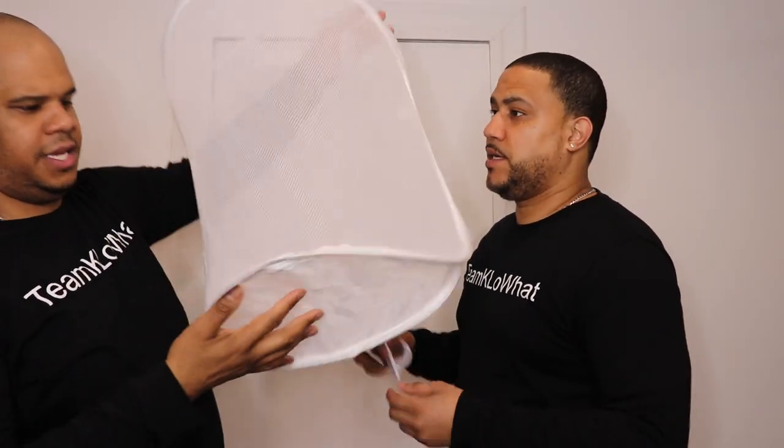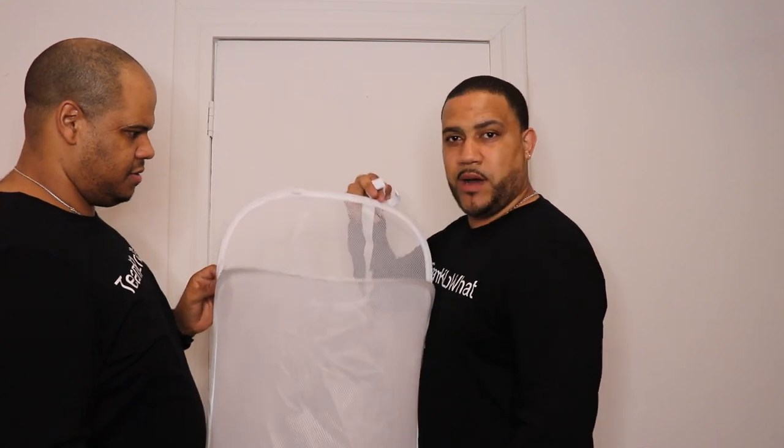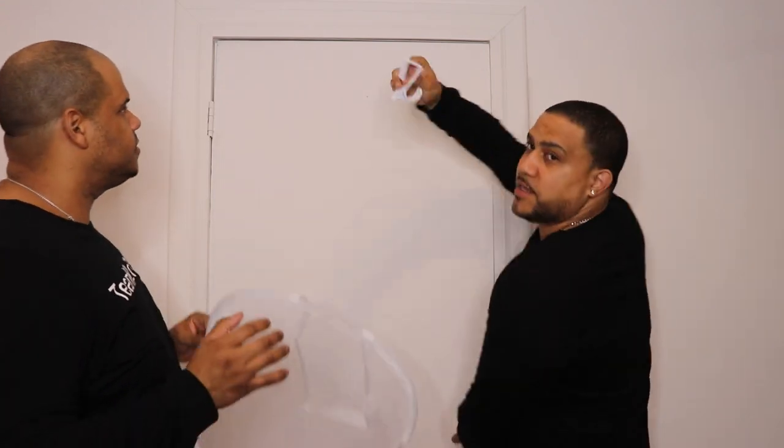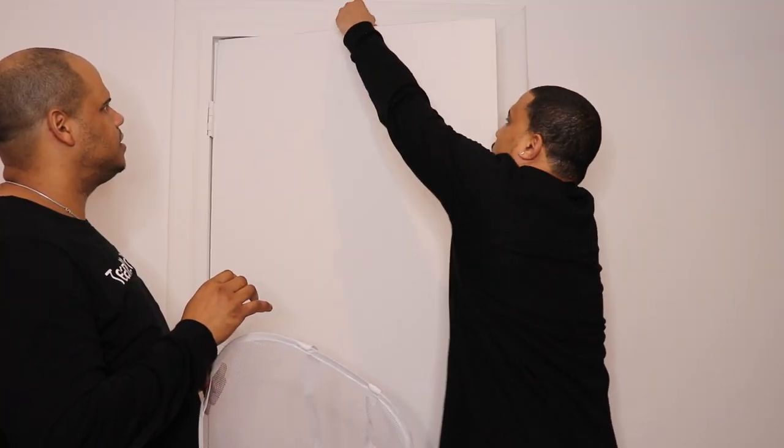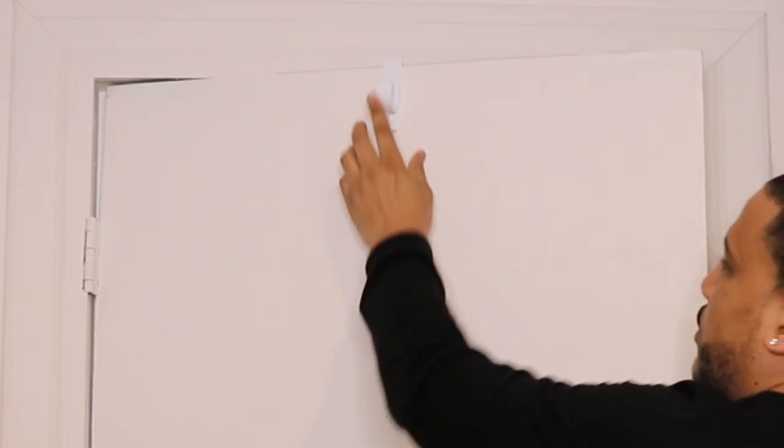Look at this — this is huge! It holds up to two laundry loads, that is big. It's about the size of... wow, it's pretty good. Alright, so let's put the hook over the door — easy setup, all you've got to do is go behind the door and you're done.